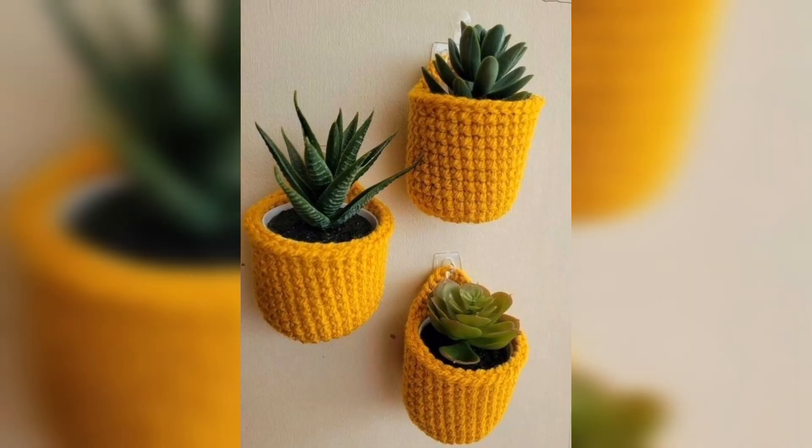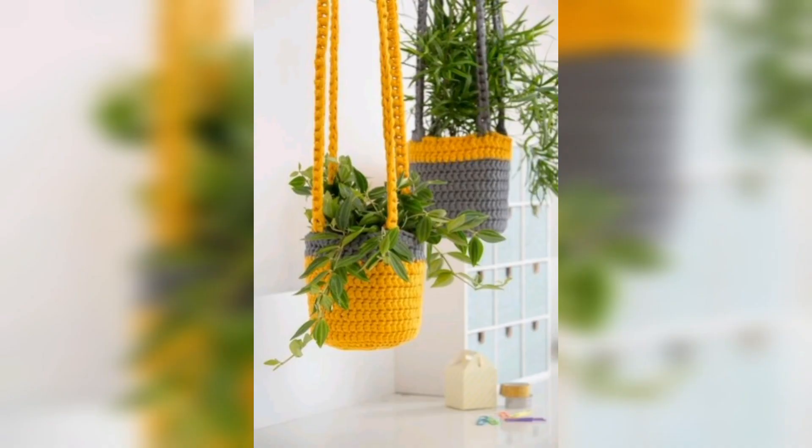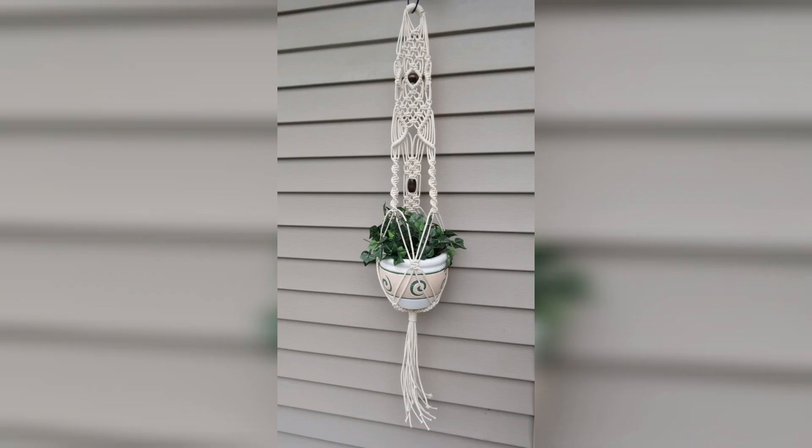I hope you are liking these patterns. These colorful patterns — this yellow, red, maroon color — you can use in your crochet plant hanging. You can also see that these are very beautiful wall hangings as well.